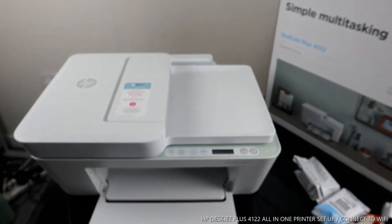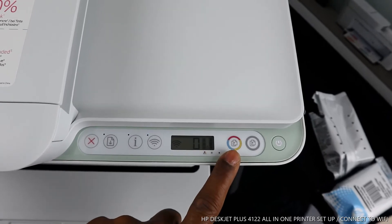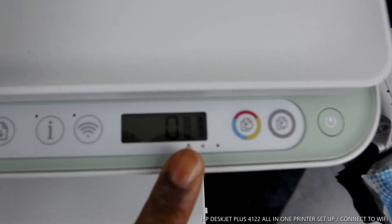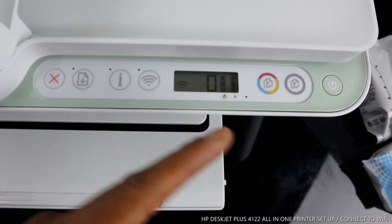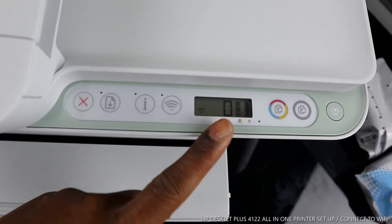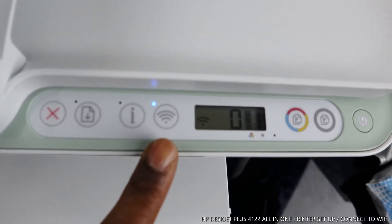I want to show you some of the control panel features. You can turn this printer on and off from right here. This is the copy black button, and this is the copy color button. This screen is called the LCD screen. Inside the LCD screen you can see two gauges or two lines for the ink cartridges — you can see both lines are full, meaning the ink is installed. The number shown is how many copies of the job you have selected.